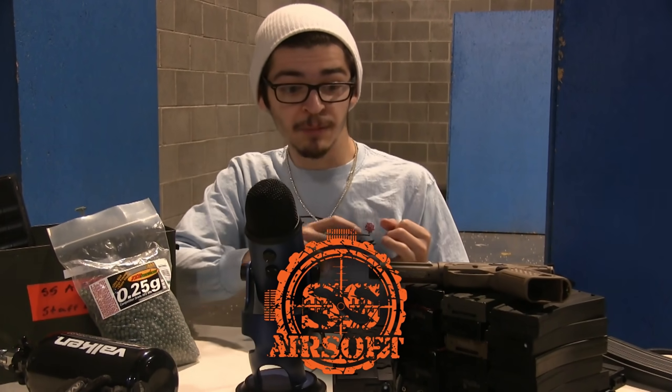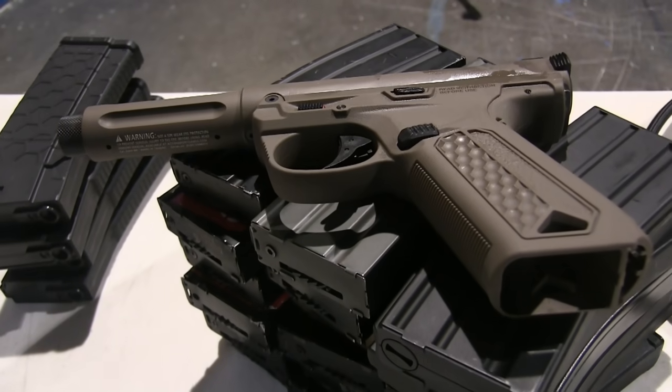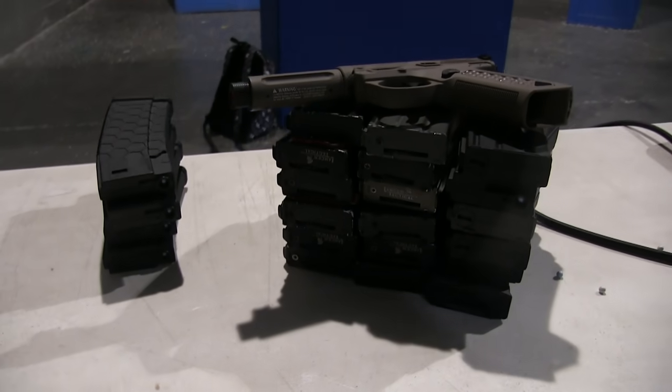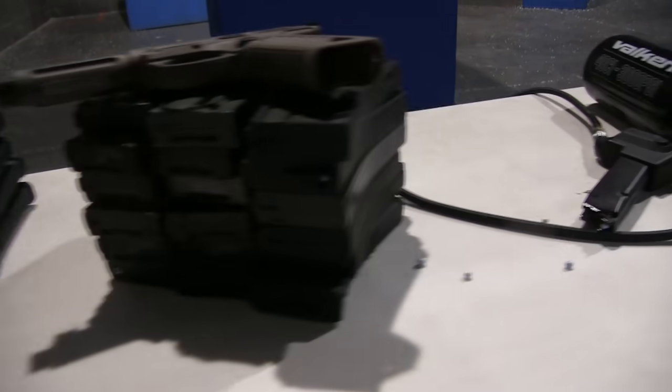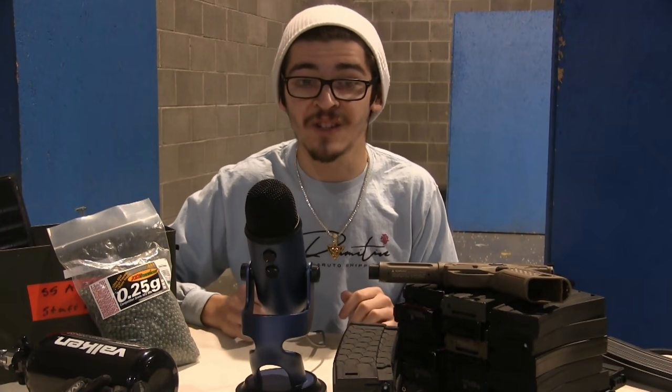The guys at SS Airsoft really came through on this one, supplying everything from the actual pistol, magazines, over 30,000 BBs, and the arena that we're in right now so we can fire at a computer monitor they actually gave us so we could just destroy it with this full auto pistol. Everything in this video is because of SS Airsoft, so I really want to thank them.